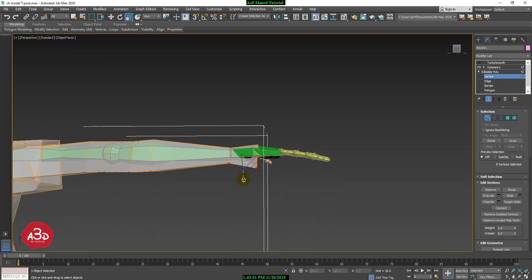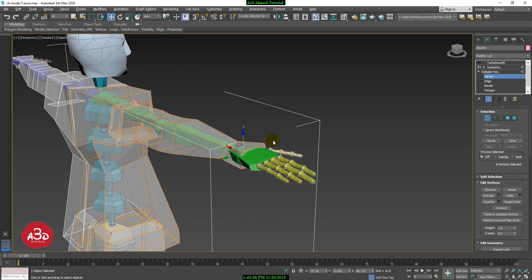Now we select the scale, move, and rotate — all the tools that we have to use. We are going to work with a certain vertex that we have to turn and adjust the position of the shape.